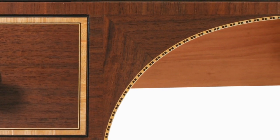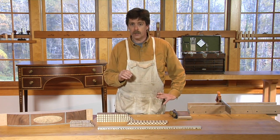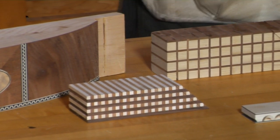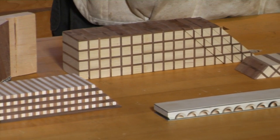All of these bandings build upon the lessons of our first banding video. In this production, we begin where that one left off, covering new topics: more complex cores that can be manipulated for new forms, new geometric patterns, sand shading, and the three-dimensional impact it brings.